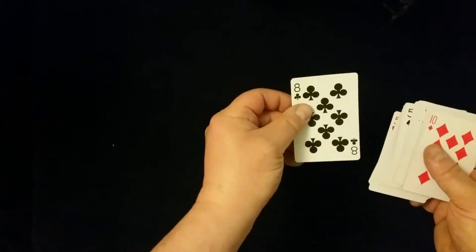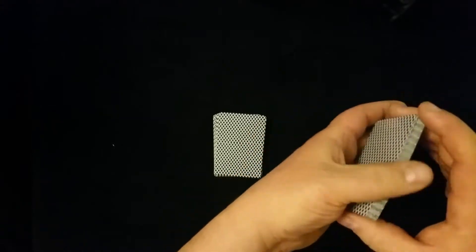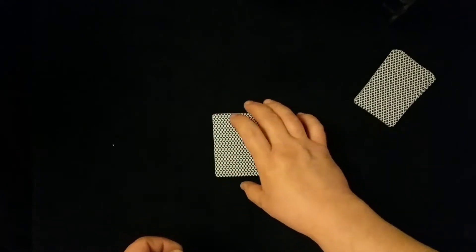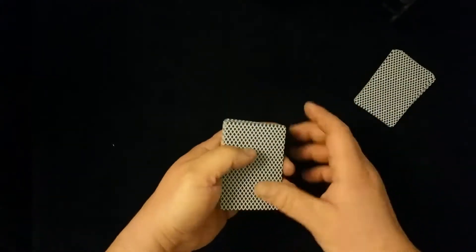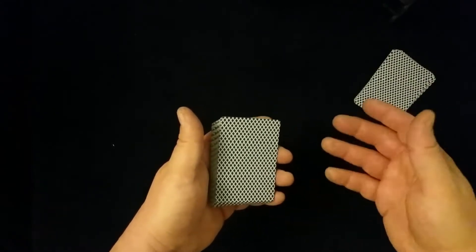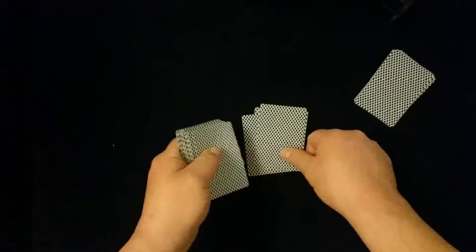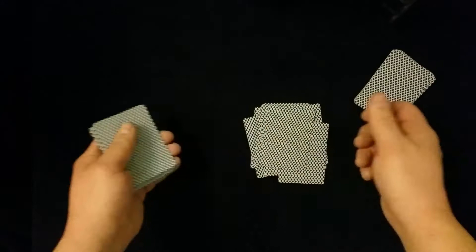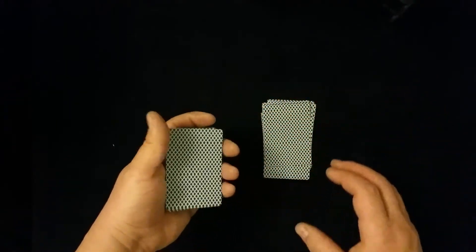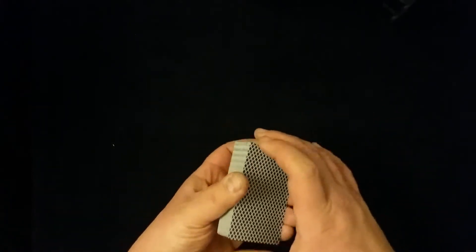They're going to memorize their card — in this case they're going to memorize the eight of clubs — then have them secretly shuffle their memorized card into their packet, a random-sized packet. You then get the spectator to take the remaining cards on the table and deal a random amount of cards, preferably about half the cards or more. Then they take this packet with their mixed secret card — the eight of clubs — and bury it with a random amount of cards somewhere near the middle of the deck, squared right up.